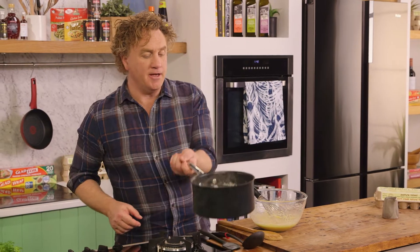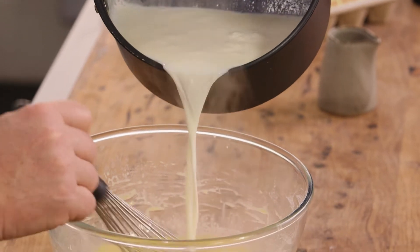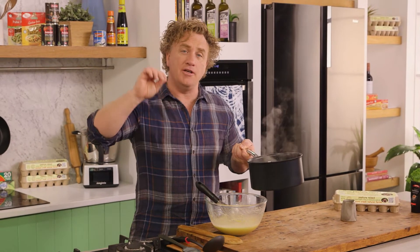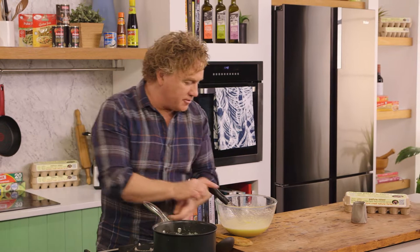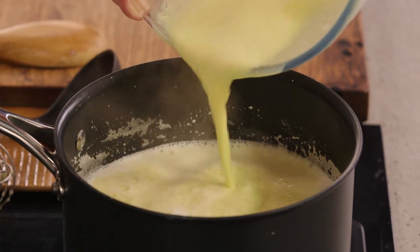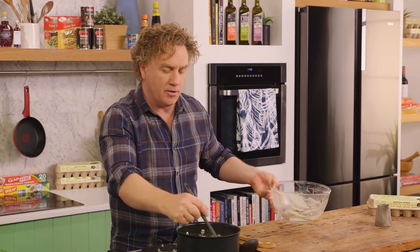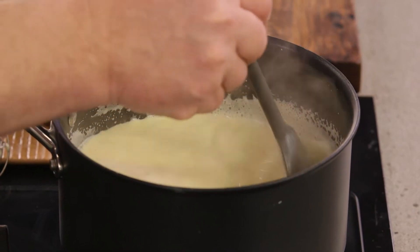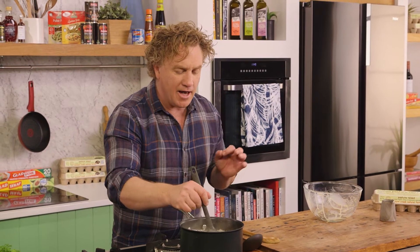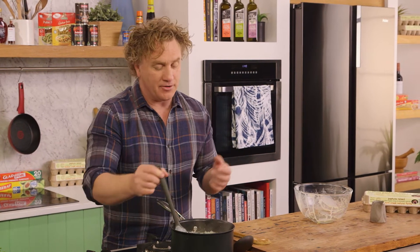Once the milk has come up to temperature, I take some of the milk and pour it into the yolks and corn flour just a little bit to warm it up. The trick with making a really good custard is to get the temperature just right so you don't scramble the eggs. Now that it's at the right temperature and whisked together beautifully, grab a spatula and pour it back into the pot nice and gently. Give the bowl a good wipe down — you don't want to waste any of that precious egg, vanilla, or milk. Just stand here and stir over a very gentle heat until the custard starts to thicken — it'll take four or five minutes, and you'll know it's thickened because the spatula will slow down and you'll get a nice thick custard on the outside.